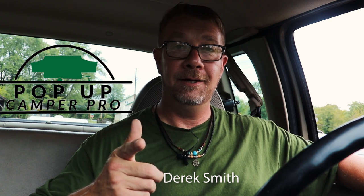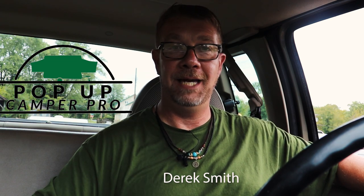Welcome to Pop-Up Camper Pro. I'm your host, Derek Smith, and today I'm going to show you how to hook up to your pop-up camper.